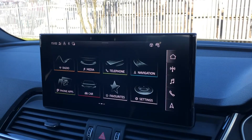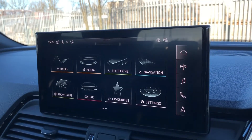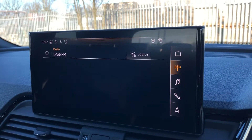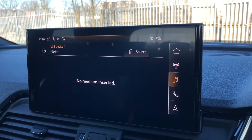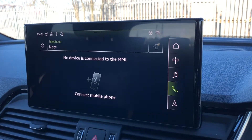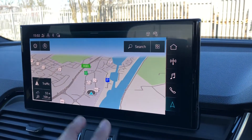Moving to the centre console, we have this 10.1-inch MMI navigation plus display screen with functionalities such as DAB digital radio, media controls for your connected device, telephone equipment for your connected device, as well as navigation which you can see here.